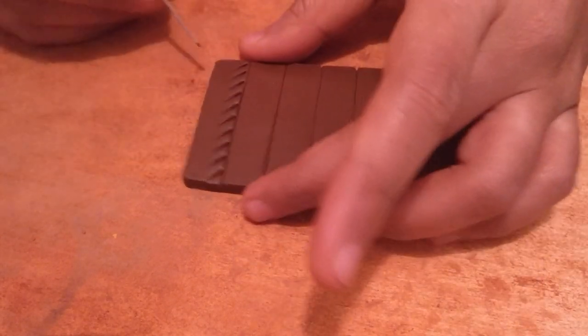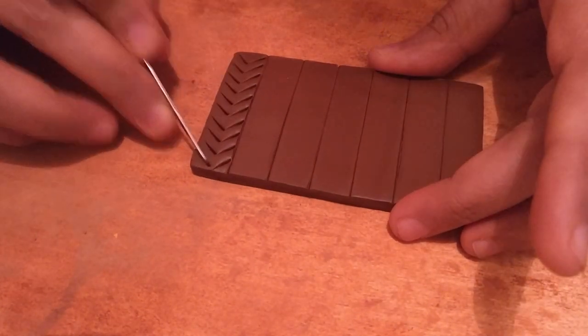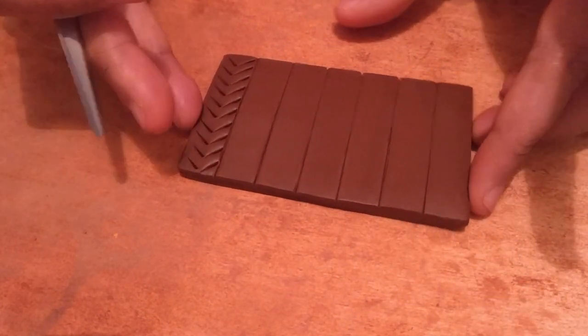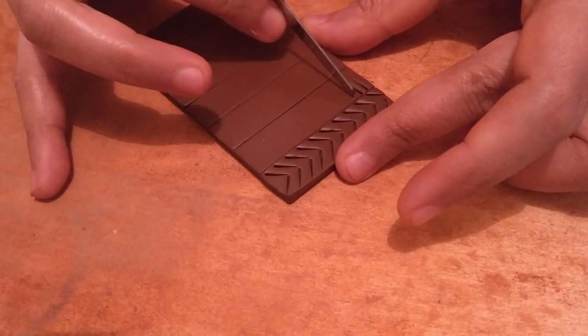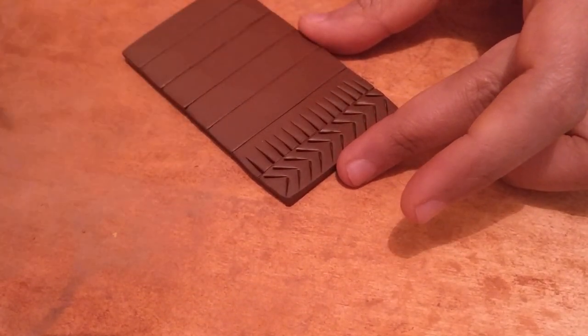Then on top — that's the arrows. This is just going in that manner.